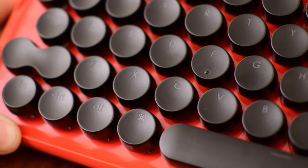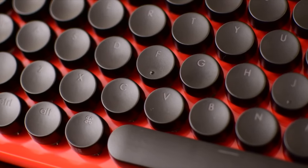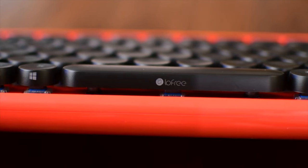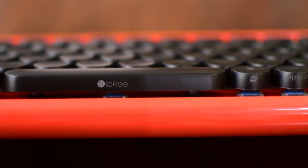It definitely had that retro look with all those cool circular keys, but it still had MX blue switches for really great performance. It was definitely reminiscent of a typewriter, but it was obviously aimed at Mac users, not Windows users, which is very rare for a mechanical keyboard.